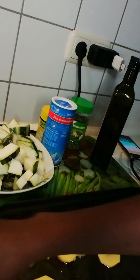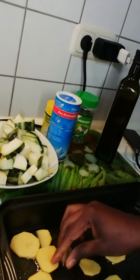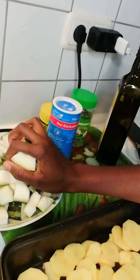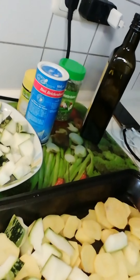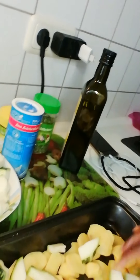It's very delicious. As you can see, I'm putting the Irish potato underneath. Although we have to mix everything together again, I'm just showing you how I layer them. I'll put all the vegetables in this pan for them to be well packed.